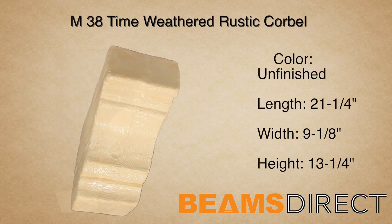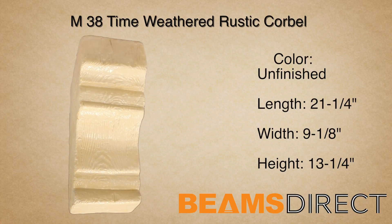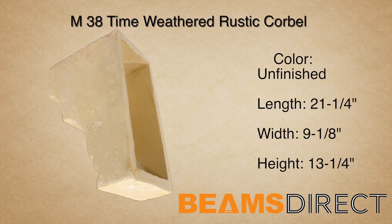This corbel can be installed horizontally or vertically. In addition to being used with our QuickShip Faux Beam line, this corbel can be used in countless applications, ranging from under kitchen countertops to exterior decor under a roof line.